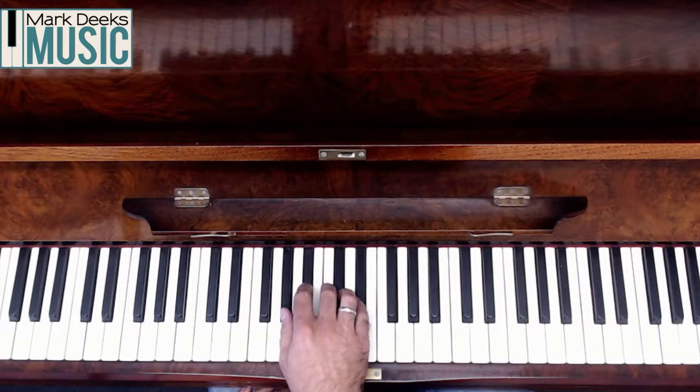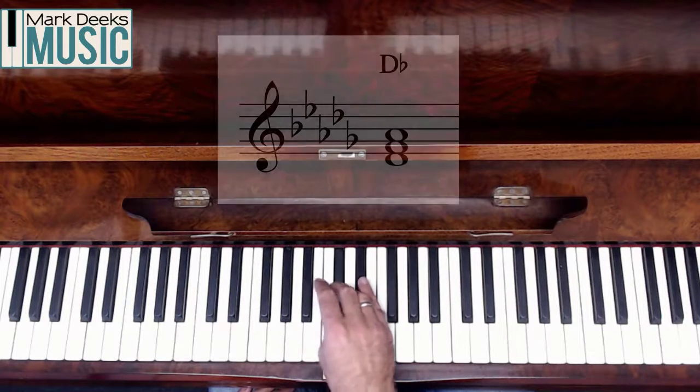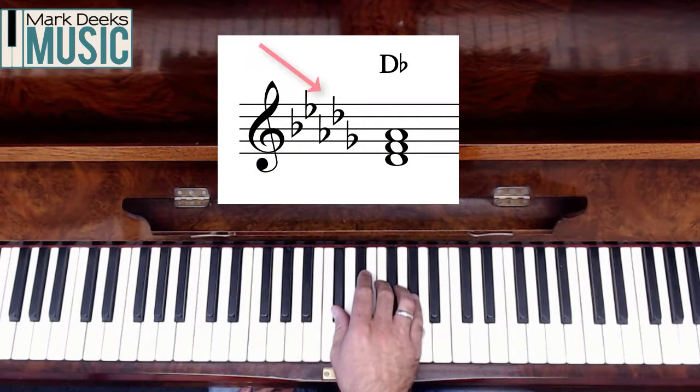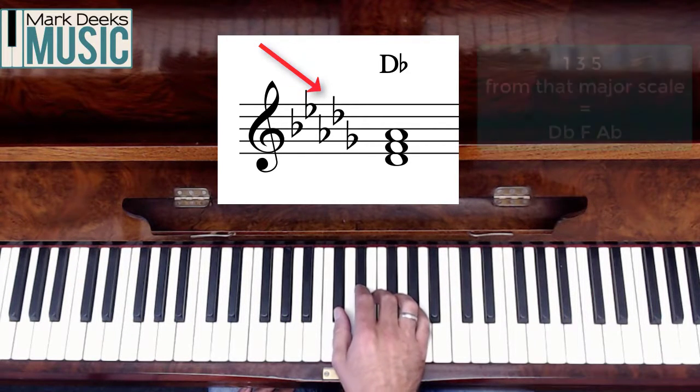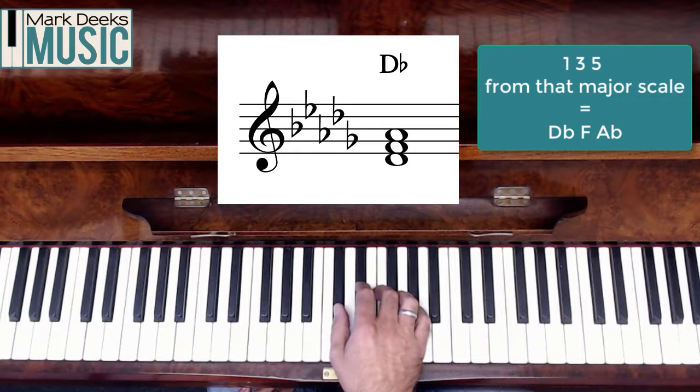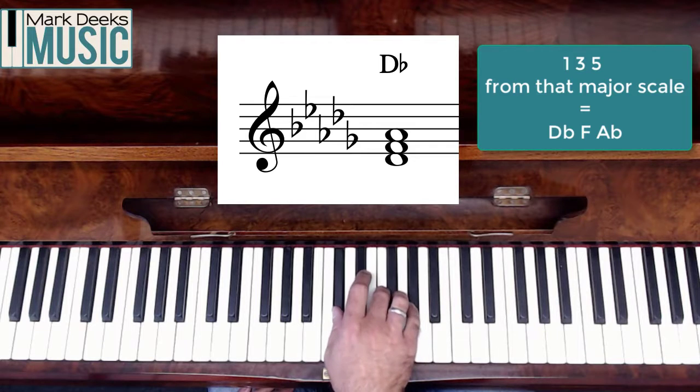Count to number four — that gives me the key that has five flats in the key signature: D flat major. So I'm going to take one, three and five again. This key signature gives me B, E, A, D and G flats. D flat, F and A flat — that's a chord of D flat major.